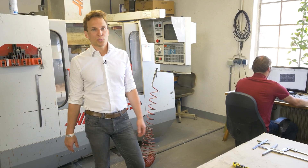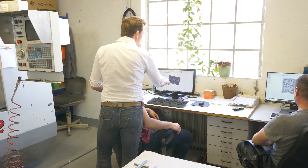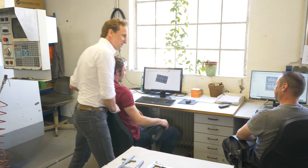It all starts with the design. Here we have Steve. He's the head of our design department and together with our customers he's deriving the drawing of the packaging product, which we can see here. Once he has finalized the drawing of the packaging product, he derives the tool drawing which he then sends over to Mario.